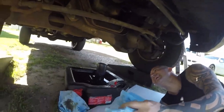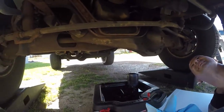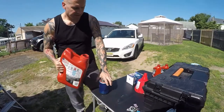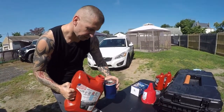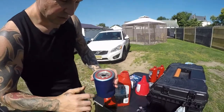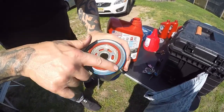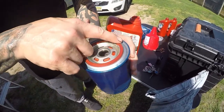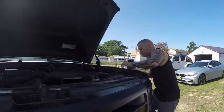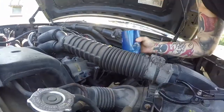Bring it up through there — there we go. As you can see, a little bit of the oil is dripping down; got most of it out, a little bit dripped. Now what we're going to do is get a little bit of oil on the edge of that seal, just like that. There we go. Now we're going to go ahead and pop this bad boy in.